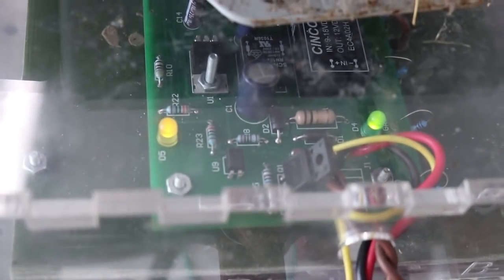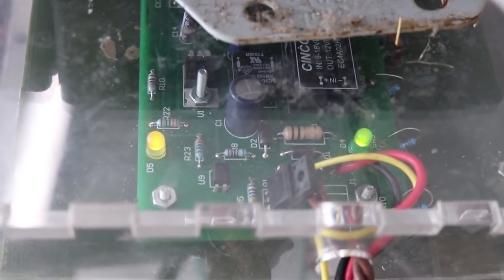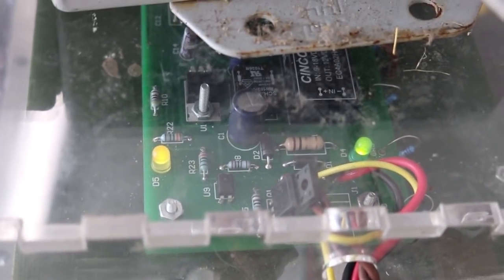There we go, we've got 12 volts. And up on the motor controller, we've got our green and yellow LEDs indicating that it is working properly, but power is not yet connected.